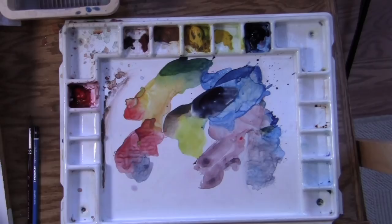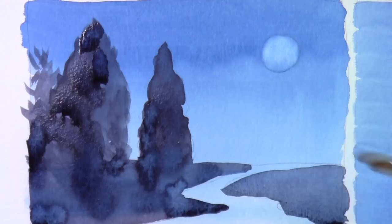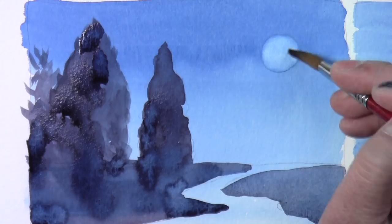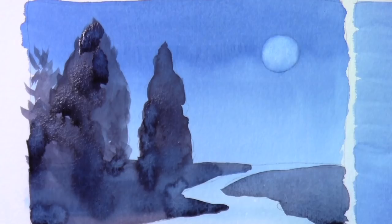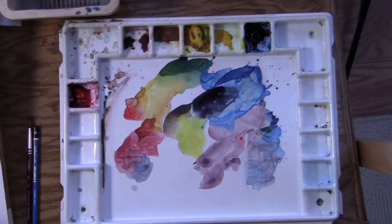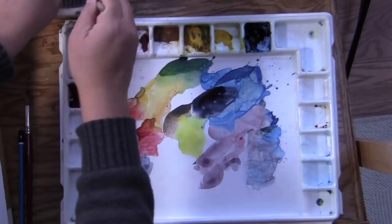One more round of technique we're going to use is called wash over — also called wet on dry. We're going to wait until the whole area dries, then wash over with a flat brush. The moon area is pretty light now. Once we wash another round it will create a bigger value contrast to make the light pop more. Let's take a three-quarter inch flat brush — just good enough for this job.